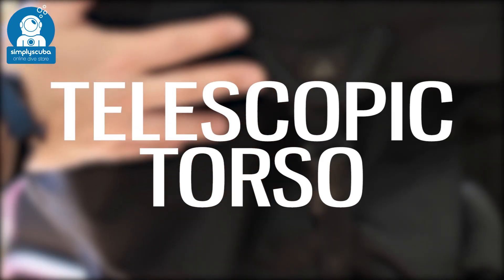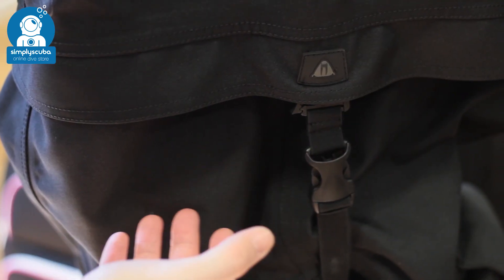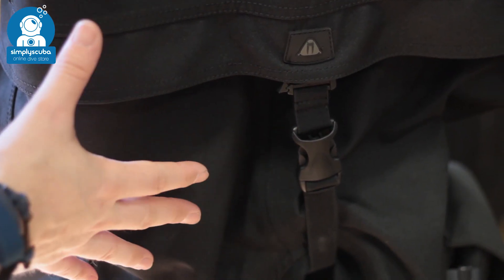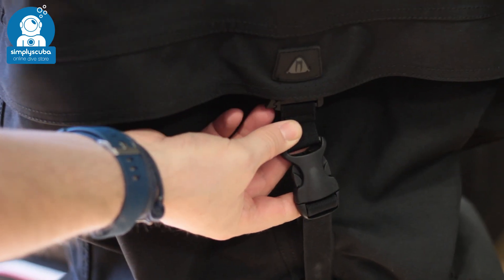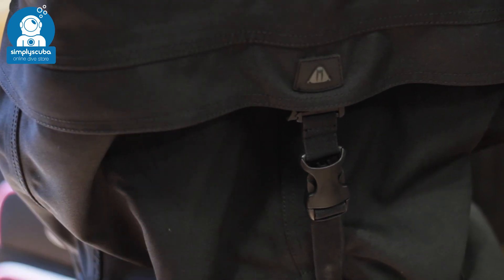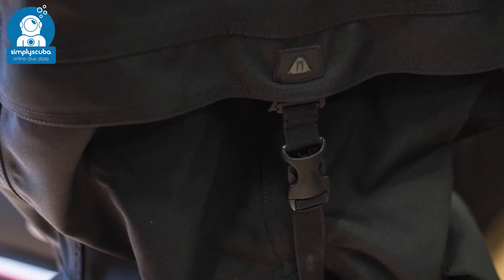Telescopic torso. Telescopic torsos are more commonly found on front entry suits to give you more space to get in and out of the suit, but they also allow you to adjust perfectly for your height. By allowing the suit to fold in on itself, with a crotch strap to hold the bottom of the suit in, they make it very comfortable and custom-made to your height.